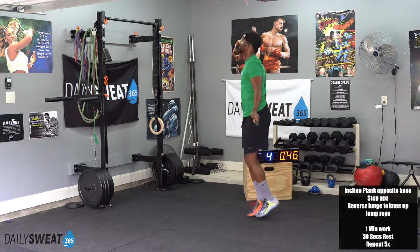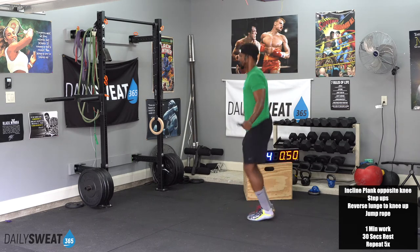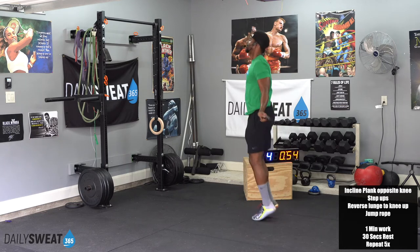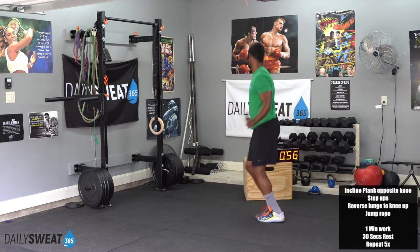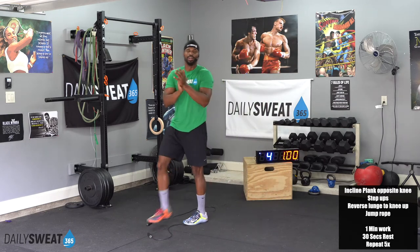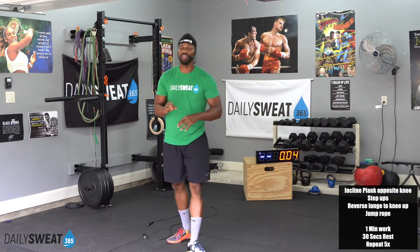After this 30 seconds of break, we get an extra 30 seconds of recovery. 10, 9, 8, 7, 6, 5, 4, 3, 2, 1, and relax. Beautiful job. So we get this 30 seconds to recover, plus we get an additional 30 seconds to recover.